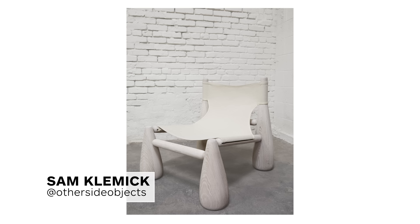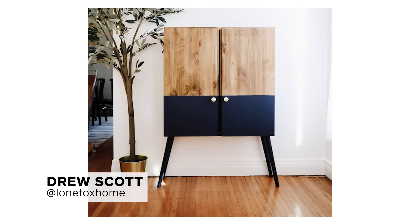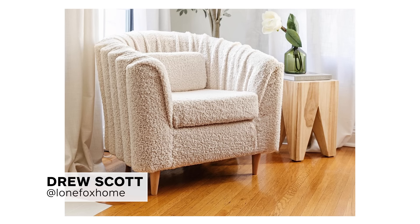I'm Sam Klemek. I would describe my style as playful, sculptural, and bold. My name is Drew Scott, and I would describe my style as attainable, DIY, and eclectic.